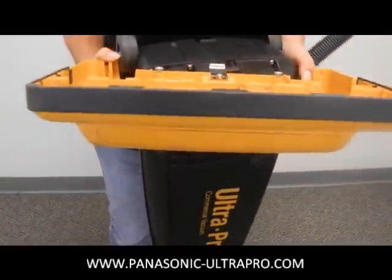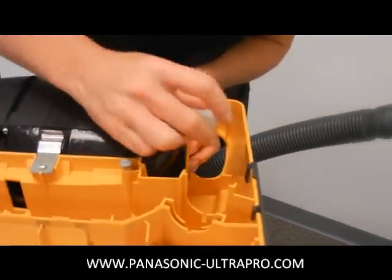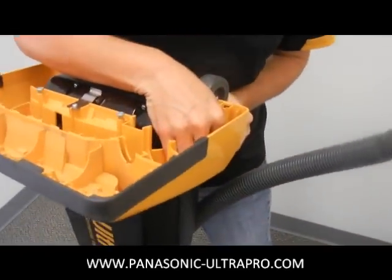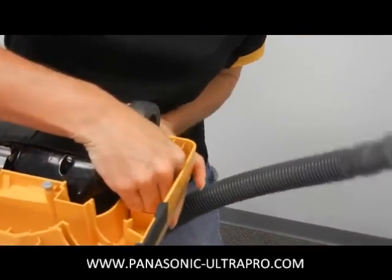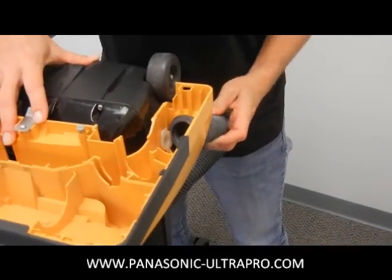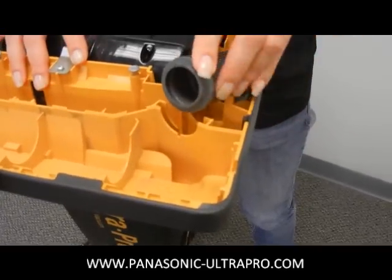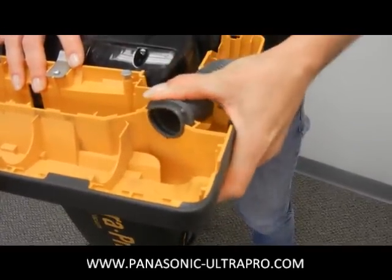Putting it back on is just as easy. Slide it in the motor side first and line everything up. Sometimes it helps to do this when you are sitting down just because the vacuum itself can move around and cause a little bit of instability. Noreen did it pretty quickly though — great job. Slide the hose back inside and then pop that right into the ridge.